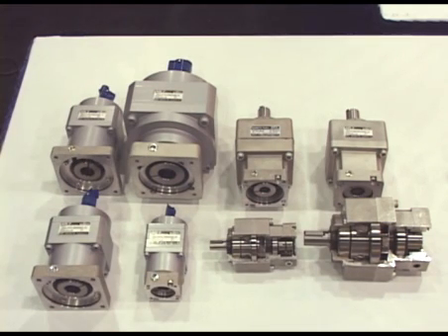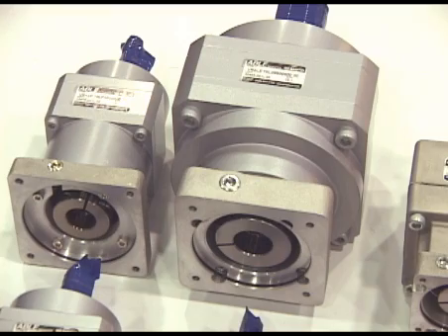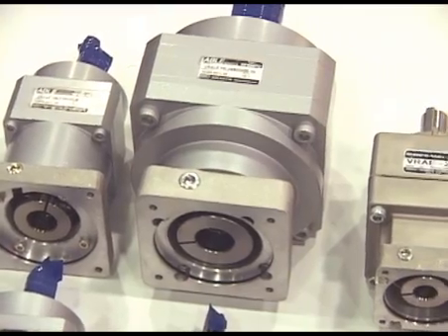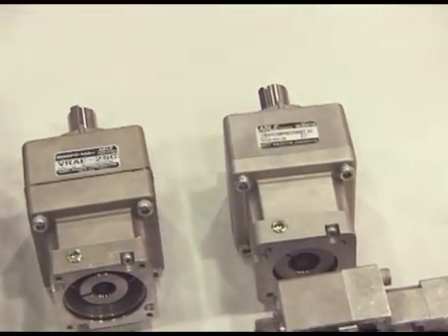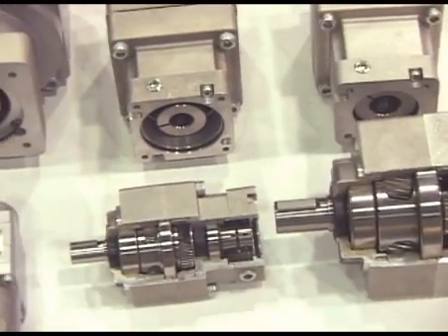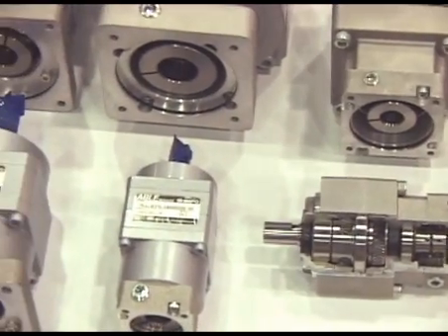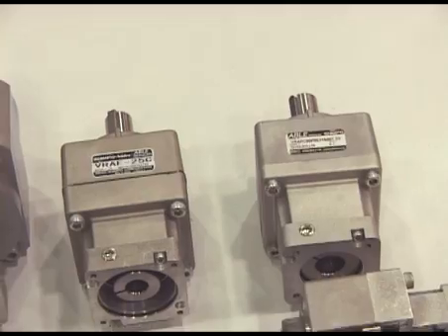All Shimpo planetary gear reducers can be mounted to any servo motor with the use of modular motor adapter flange and keyless compressible bushings. Shimpo Drives planetary reducers are grease lubricated for life, which also allows for mounting in any position. The units have input and output shaft seals along with sealed input bearings. These seals prevent contaminants from getting in or grease from getting out and are IP65 rated.